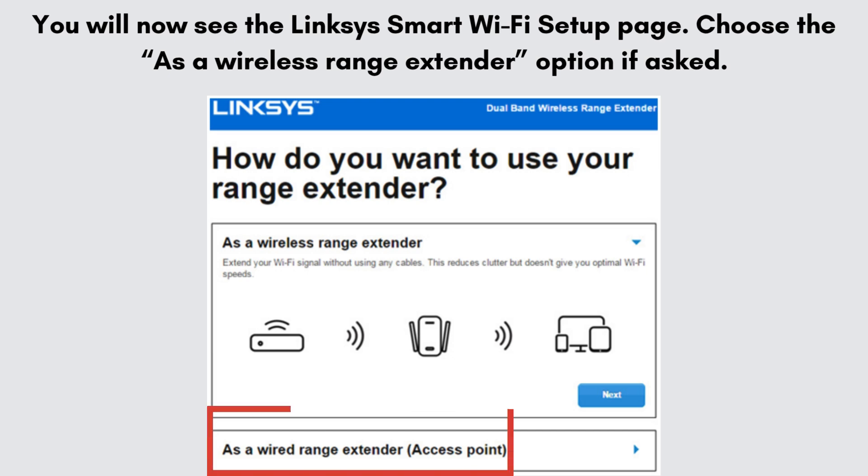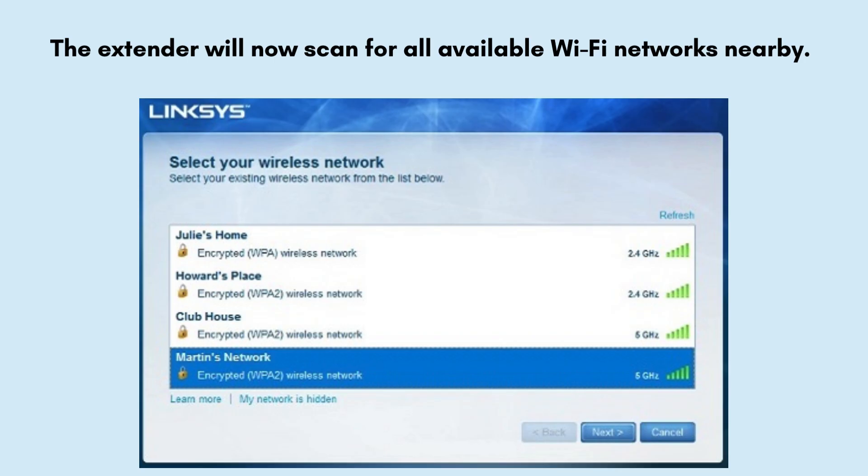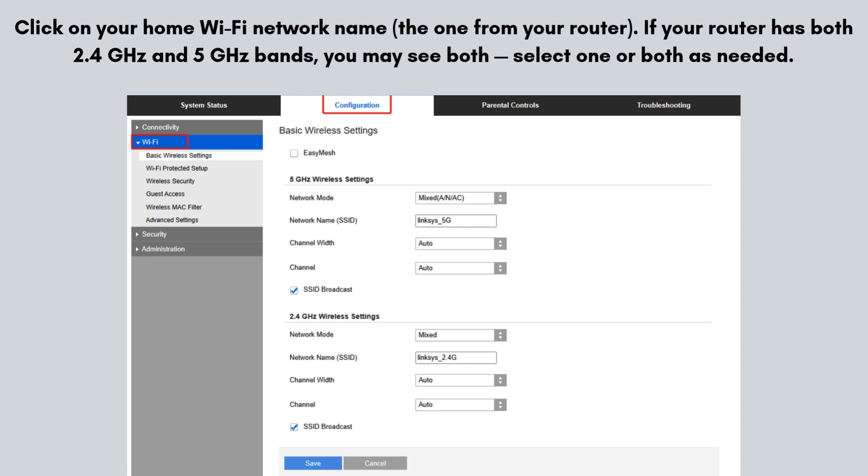You will now see the Linksys Smart Wi-Fi Setup page. Click Start Setup to begin the process. Choose the wireless range extender option if asked. The extender will now scan for all available Wi-Fi networks nearby. You will see a list of networks — this may take a few seconds. Click on your home Wi-Fi network name, the one from your router.